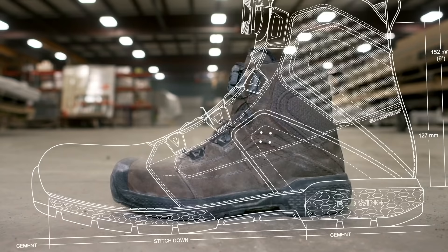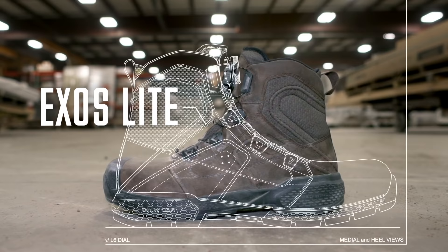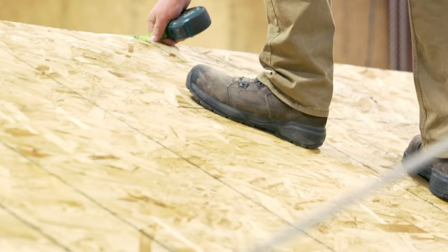The answer is the new EXOS Lite — the lightest, most innovative work boot in the history of Red Wing Shoes.